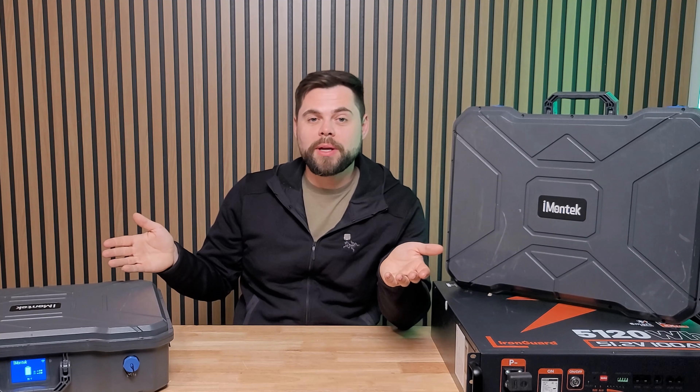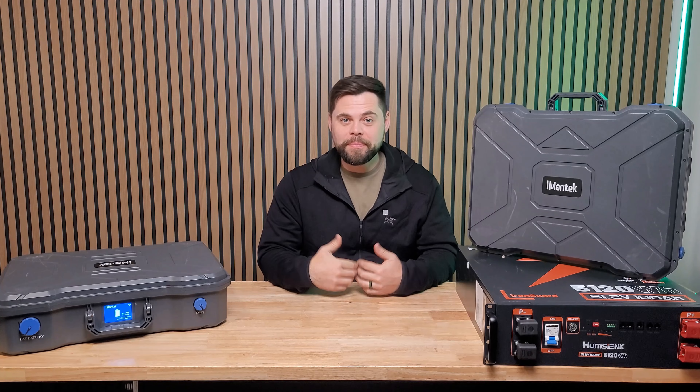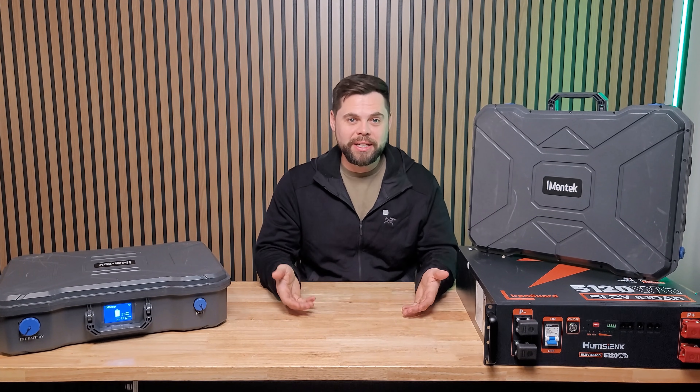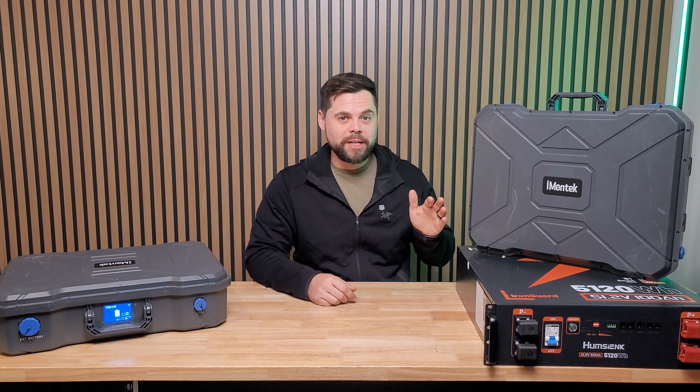As with all of my videos, I'm not being told what I have to say, or exclude, or not to give a positive or negative opinion. This is just my own personal opinion and what I've experienced with the X1200. My name's Ben, this is the Minuteman Solar YouTube channel. I've been working with solar generators for about 10 years now, and the X1200 has truly surprised me.